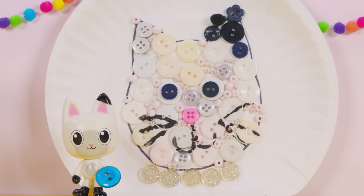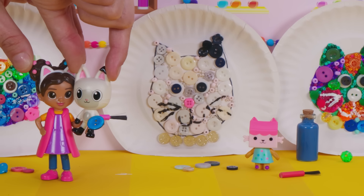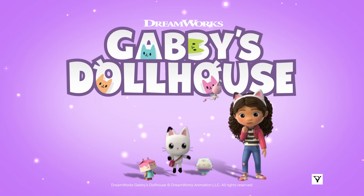My button kitty looks just like me! Button kitty hug attack! DreamWorks, Gabby's Dollhouse!